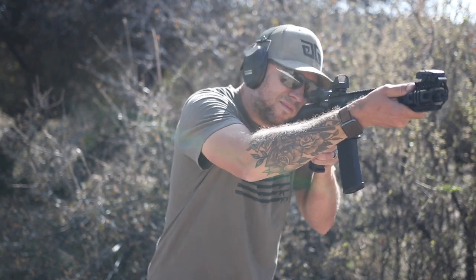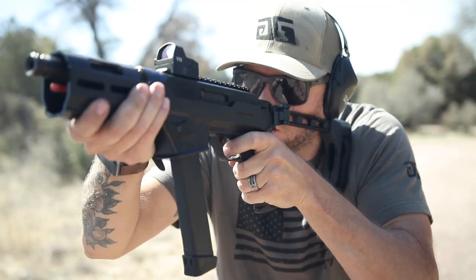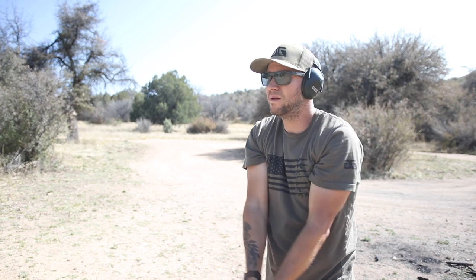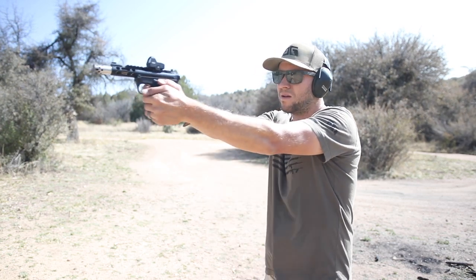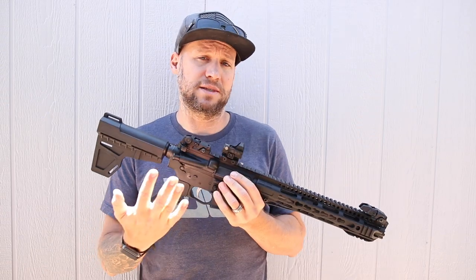It would be great for your rifle caliber pistol, your pistol caliber carbine, your handgun, carry gun — anything where you want a red dot optic but need it to be lightweight and low profile so it doesn't snag on things. That's where this fits the bill.